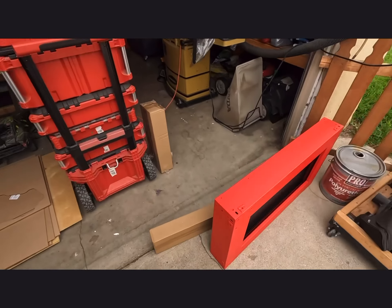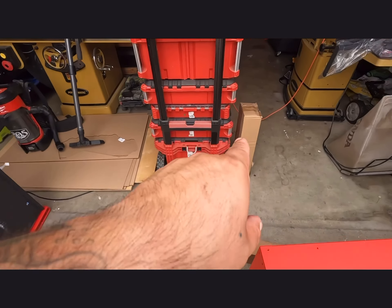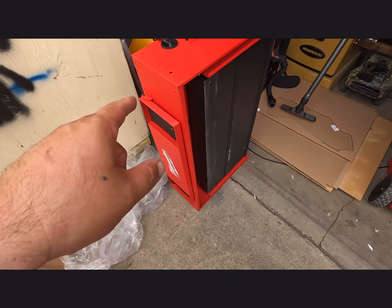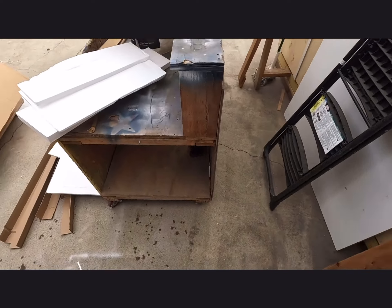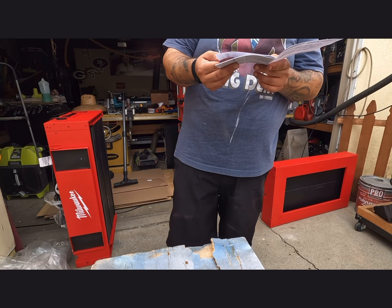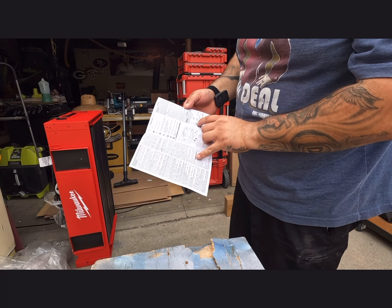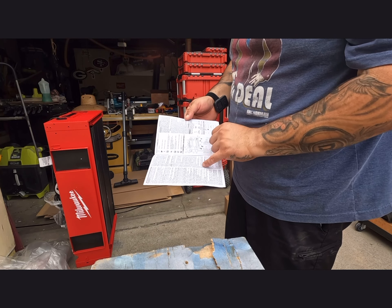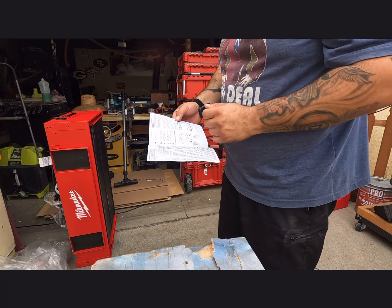That's the bottom part, that's the top part, those are the wheels, and that's all the other stuff — the side things, the legs. The instructions say you need a Phillips screwdriver, safety goggles, a 10-millimeter wrench, and a 13-millimeter wrench. That's what you're going to need to assemble this.